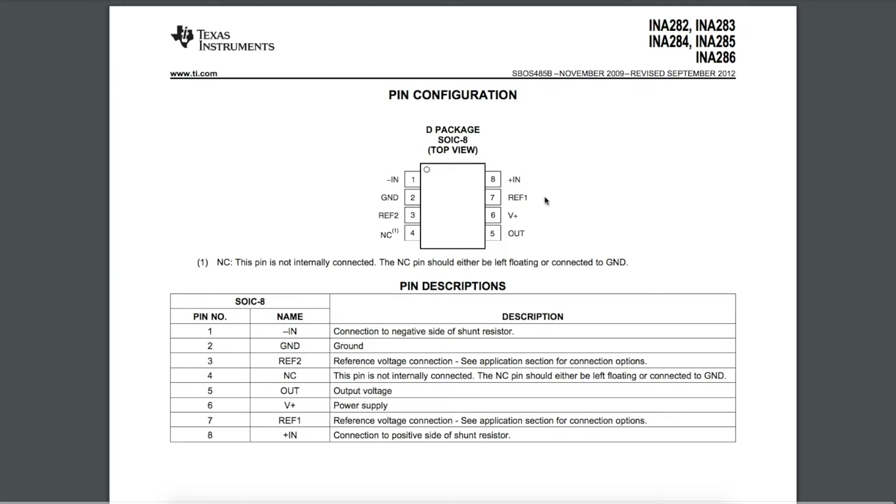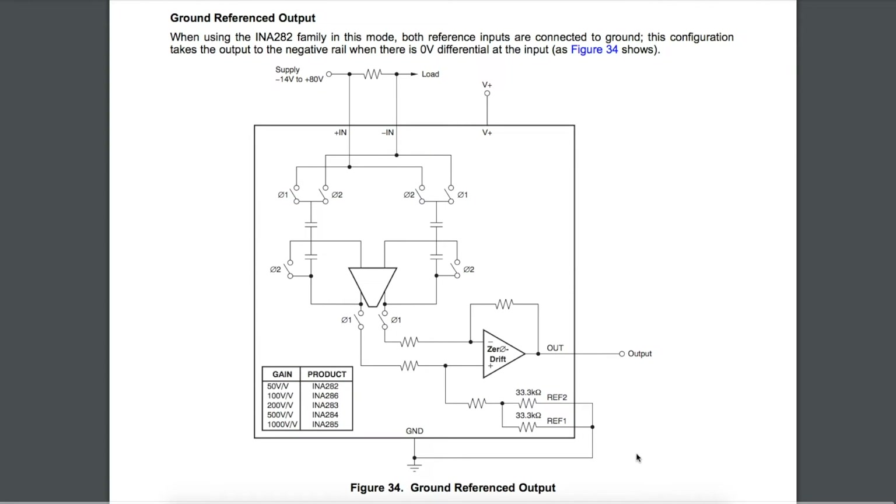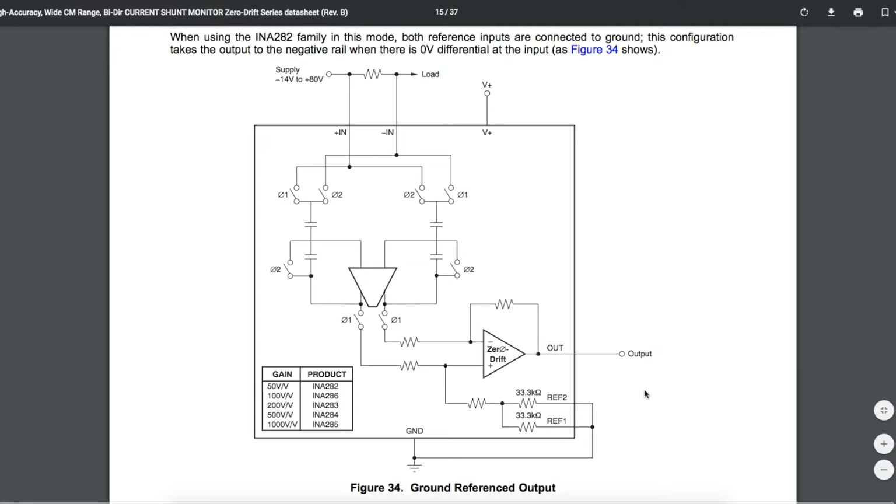The REF1 and REF2 pins can be configured in different ways to change the behavior of your output signal. One way is to tie them both to ground for a ground-referenced output, which is what I'm going to be doing. That means when there's no load current and no voltage developed across the sense resistor, you get 0 volts out, and as the current increases, the output voltage increases.